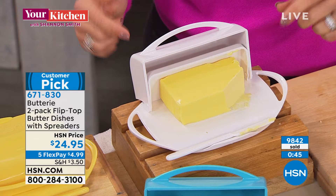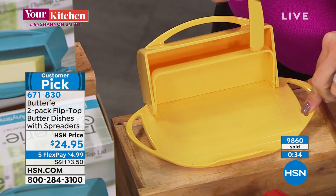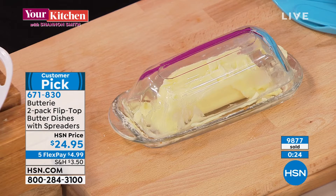This back wall is designed as a place to scrape your spreader clean — you can scrape your spreader right here. When you close it, it's all contained, as opposed to scraping it on the edge of a dish where it's right where your lid's going to land. That's what perpetuates the mess.